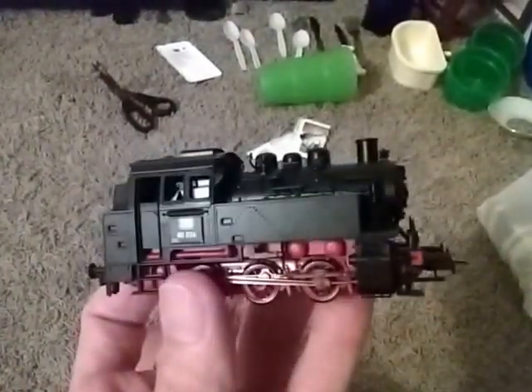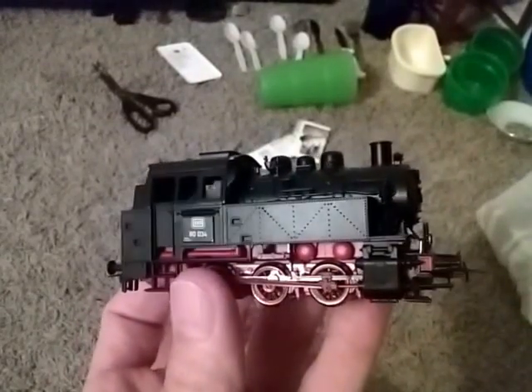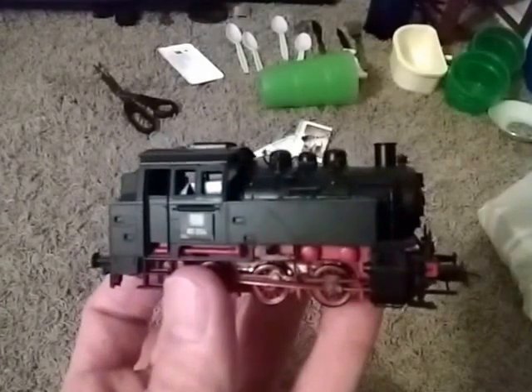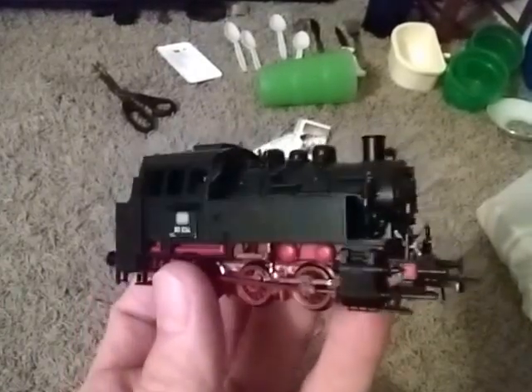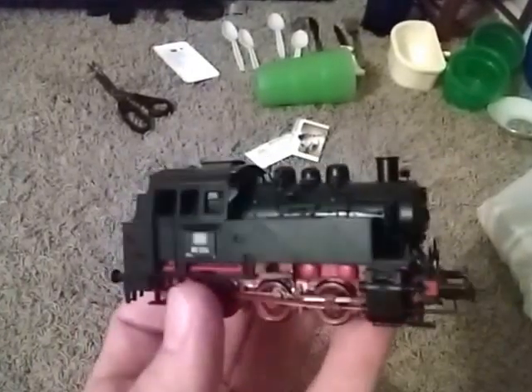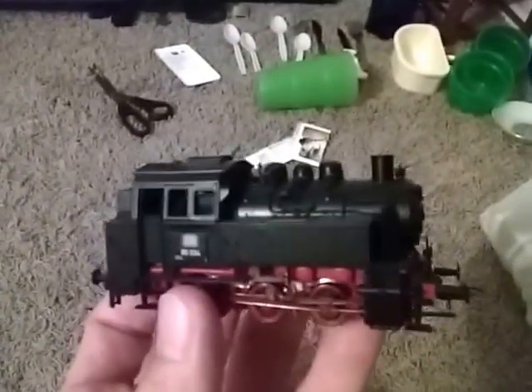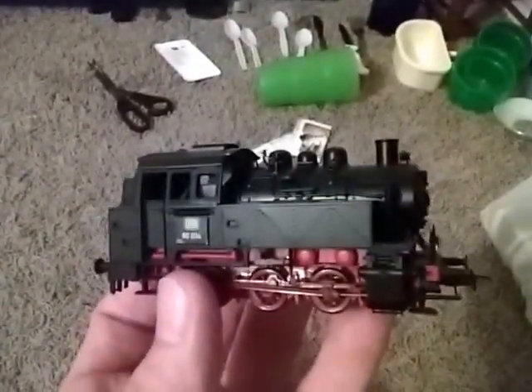But it was used for quite a while. Here in the US most of our steam locomotives were gone by a certain time, but over there they were still being used up until the early 70s I think for some things. Alright, well that's it for this review of the Roco BR80 locomotive.